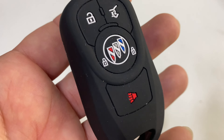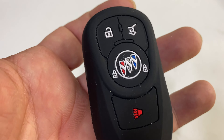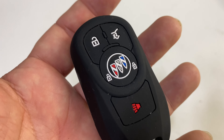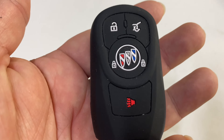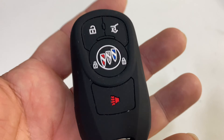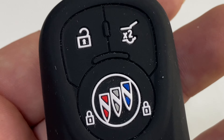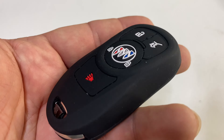The other thing I love about this is that it's one of the few covers that has colored buttons. The white here really stands out against the black. So many of these covers — whether leather or TPU — are just all molded into the same color, and it's actually really hard to tell by feel which is the unlock button, the panic button, or the lock button. When you look at this one it is easy, easy, easy to read, even in low light. That's what makes this great.